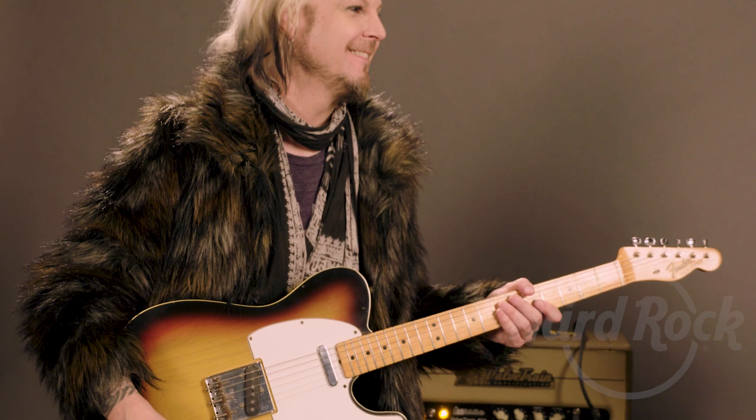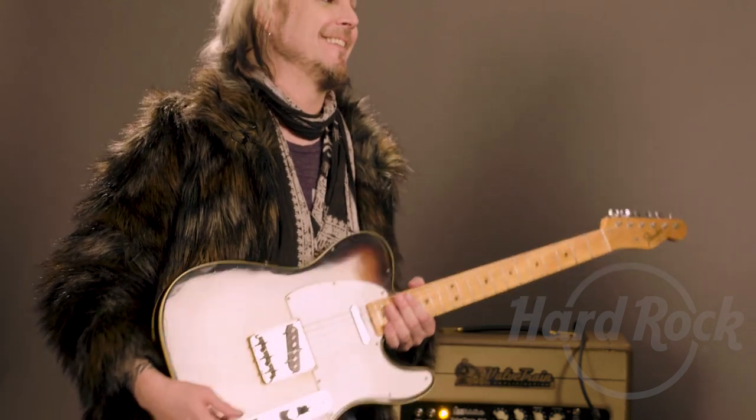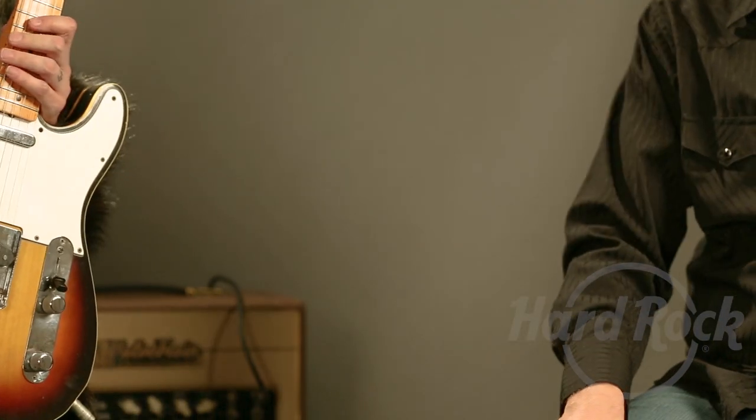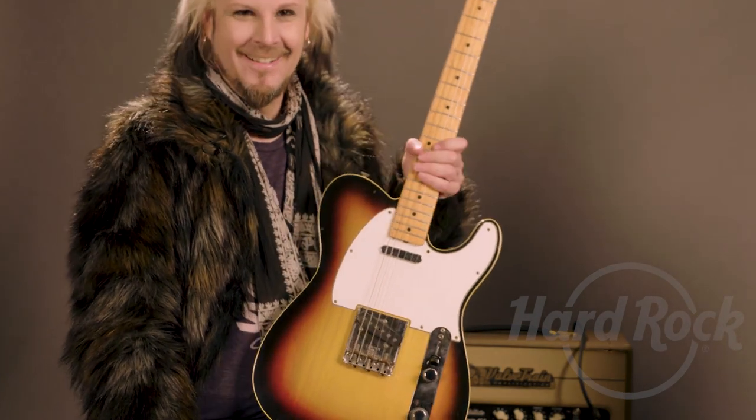Well, you know you're welcome any time to come by. Can I get a key? I think we can probably arrange that. Oh, good. Well, thank you so much. Thanks again, John. This is amazing. It's wonderful to have you. Thank you. Rock and roll, my friend. Thank you, man. Not too bad, huh? Peace, everybody. Cool. That was great.